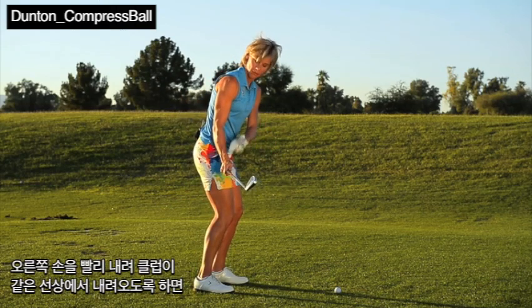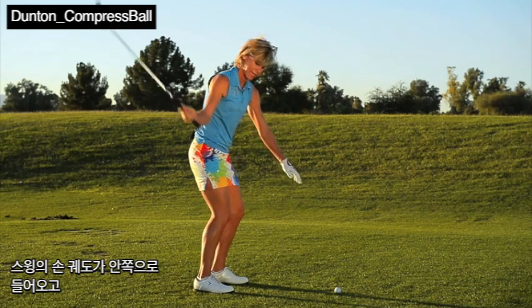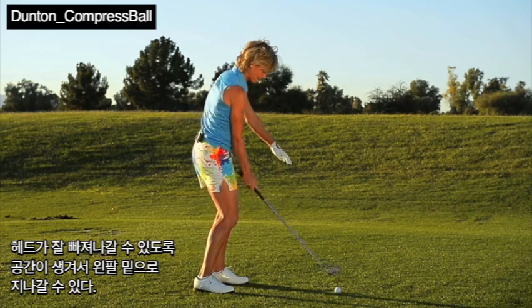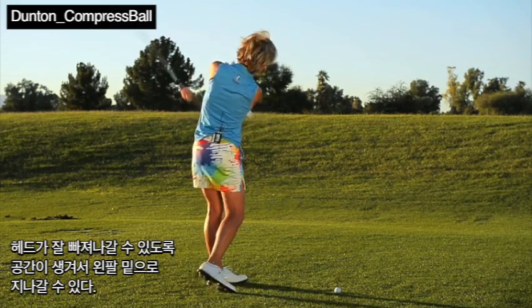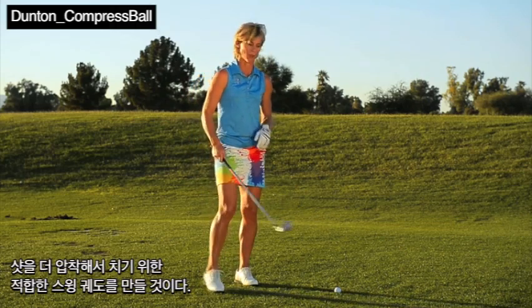Getting your right hand down and on top will drop the hands to the inside and allow that golf club to come out into the ball correctly for compression. Then continue to let the handle and the head exit under your left arm, which will create the correct path for good compression.